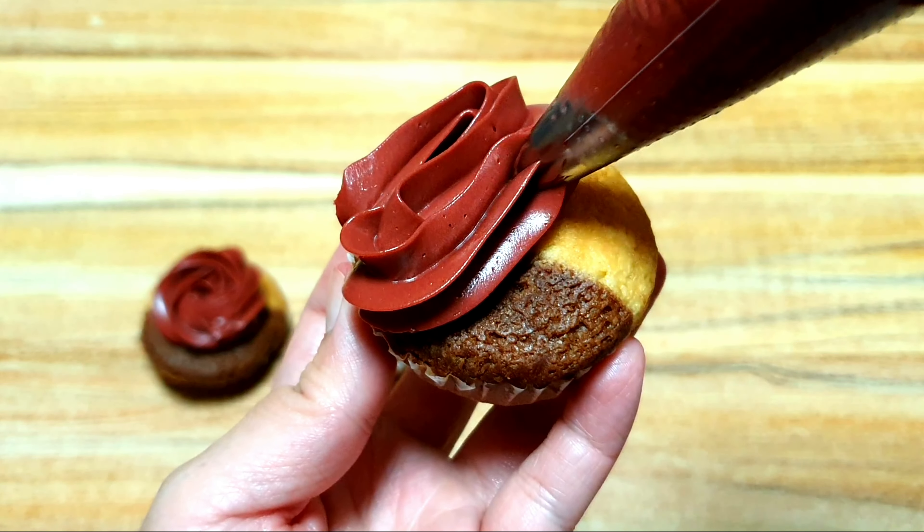And these are the designs that we can make on our cupcakes using the 1M tip: the rosette, the classic swirl, Hydrangea which is very beautiful with blended colors, and the zigzag design. I really suggest this 1M piping tip since it is very useful — you can make different designs, and even more designs out of this 1M tip.